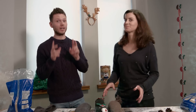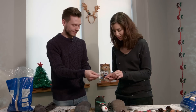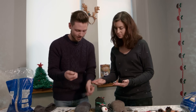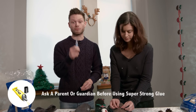So I guess the next stage is to stick on the googly eyes. Oh, my favourite part! I think I'm going to go for nice big pink eyes. I'm going to go for orange. For this, you'll need really strong glue, so make sure you ask an adult to help you out, because this stuff is really, really strong.